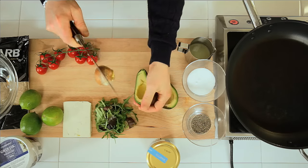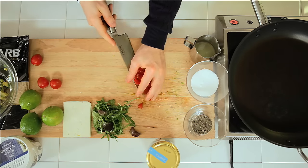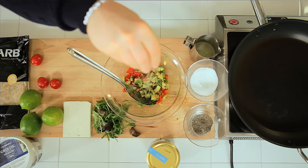We begin by preparing the tomato and avocado mix. Chop the avocado, then slice the tomatoes and add to the avocado. Season with salt, pepper, and lime juice.